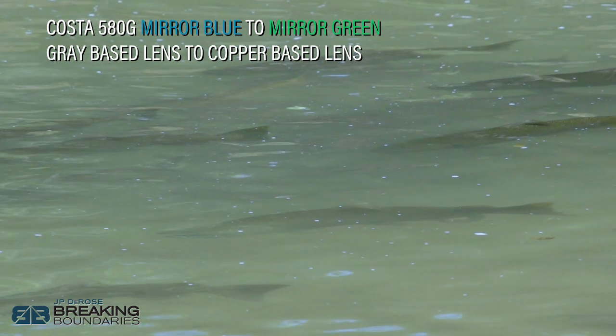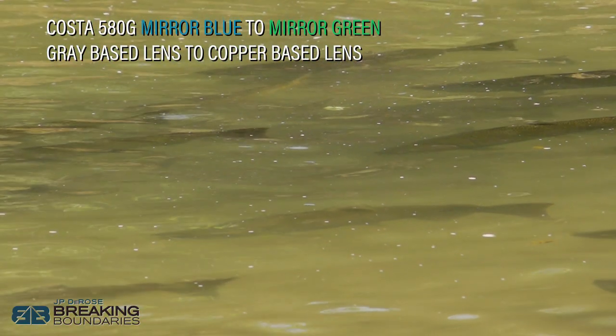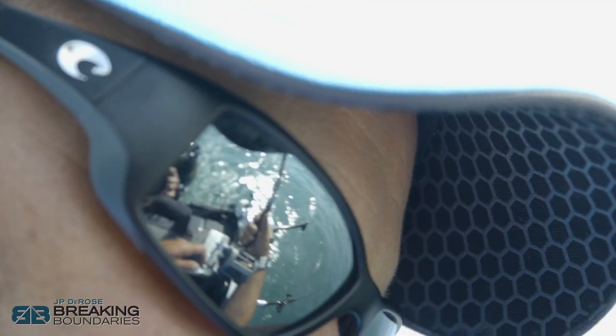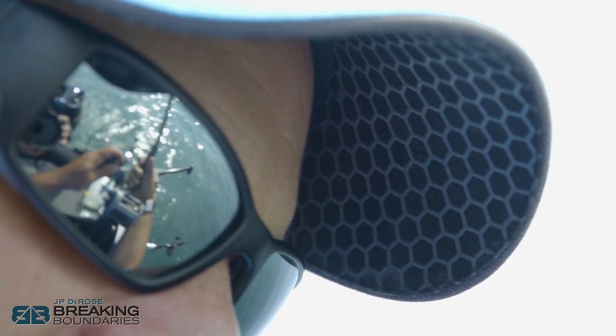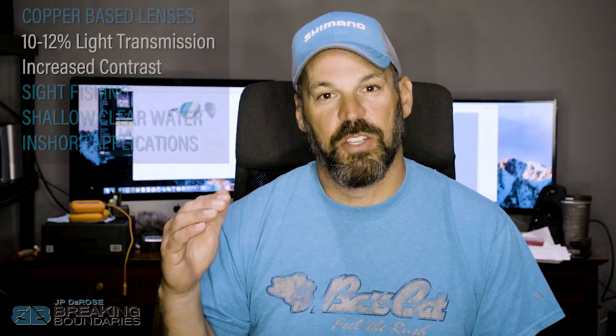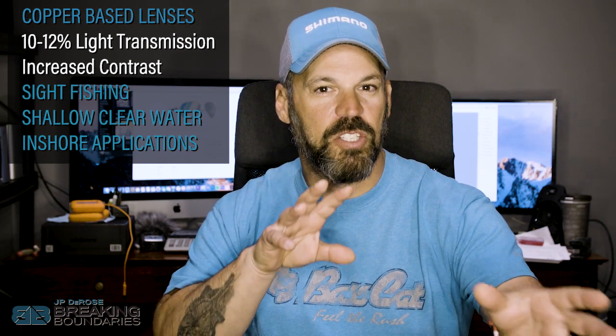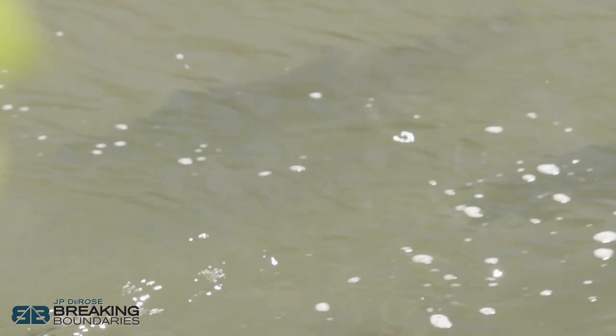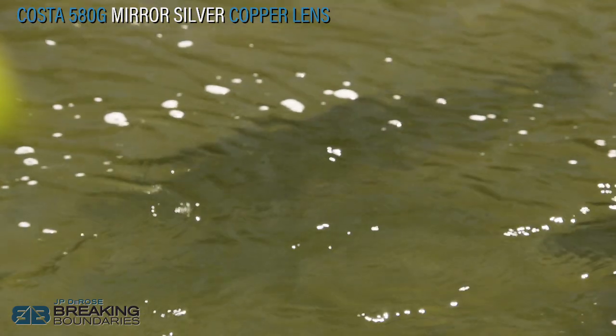The next set is your copper-based lenses, letting in about 10 to 12% light transmission — a little better at letting light in. They're considered the most versatile; if you have to pick one lens that does everything, go with a copper base. The three main copper-based options are: mirror green with a copper base, mirror silver with a copper base, and straight copper. Copper-based lenses really increase contrast, breaking apart lights and darks and subtle differences so they pop out to the eye — great for inshore flats, smallmouth on the Great Lakes, bed fishing largemouth, or river guys. The higher contrast helps you break apart the fish from the structure.